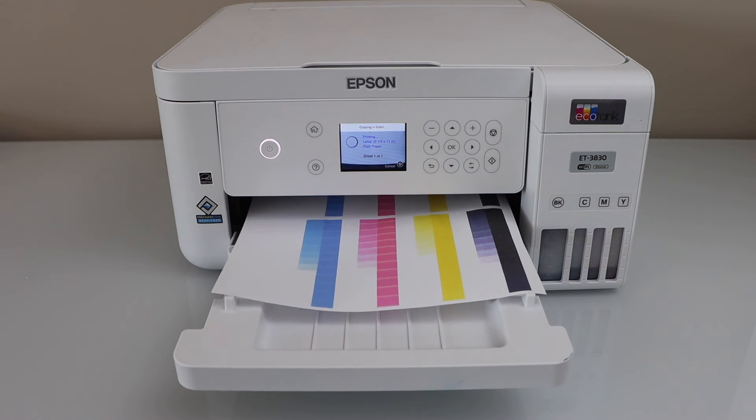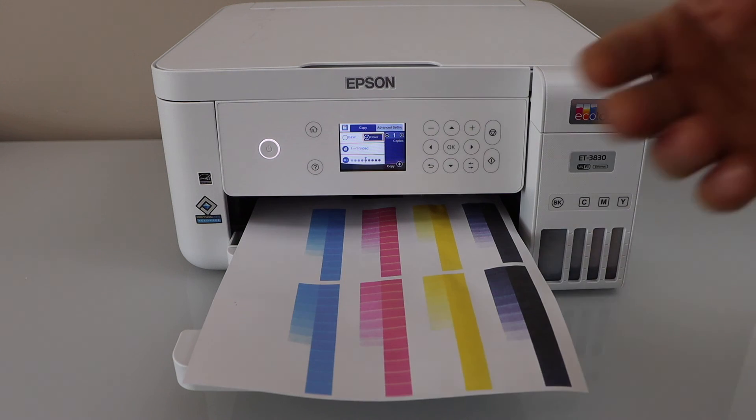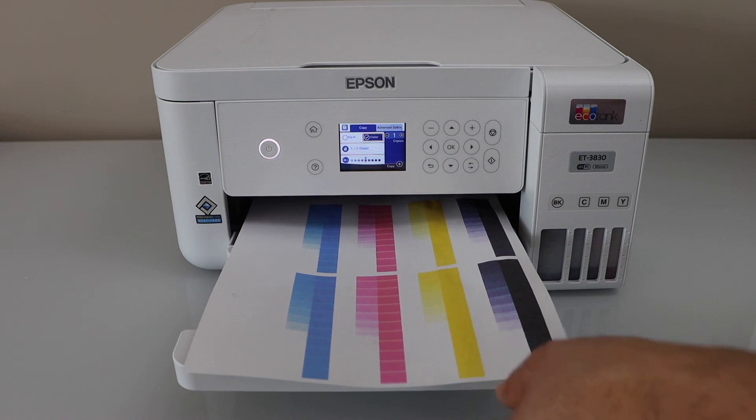We can see it has started to print all the colors, but there are some missing sections. If we continue using the printer, over time it will improve the print quality. This way we can fix the printer that is printing blank pages.